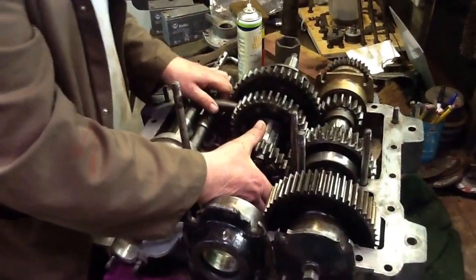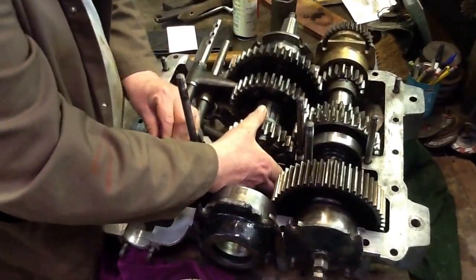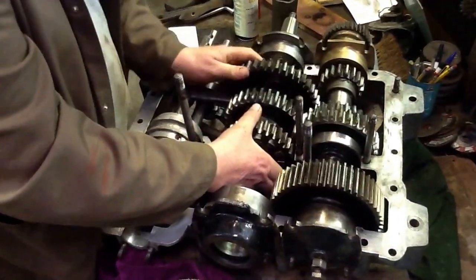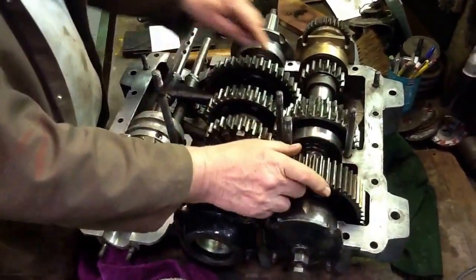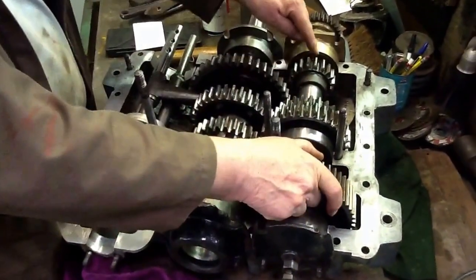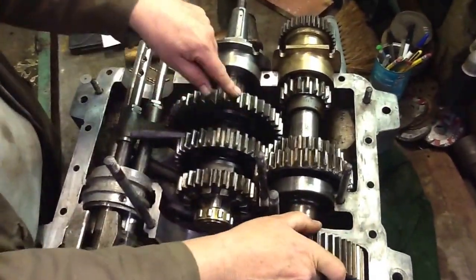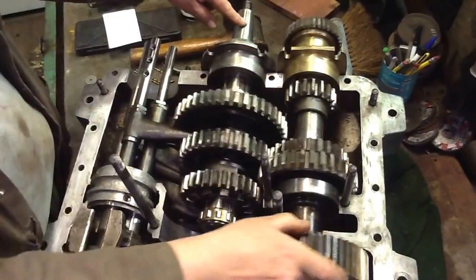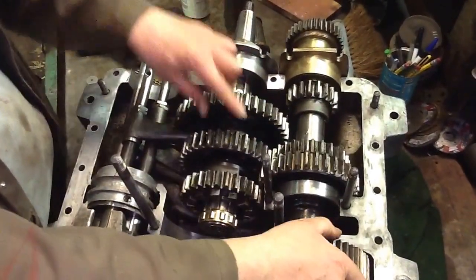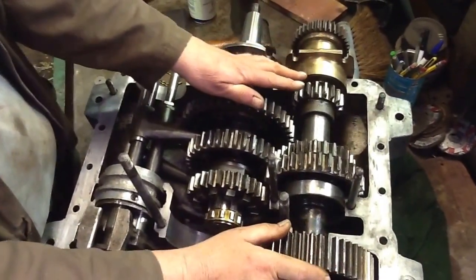Coming out of first gear — doing with both hands what you would do with the gear lever — then going to second gear. As you can see, the driving gear is bigger than for first, and the driven gear is smaller than for first. So you're getting a faster output speed and slightly less power.